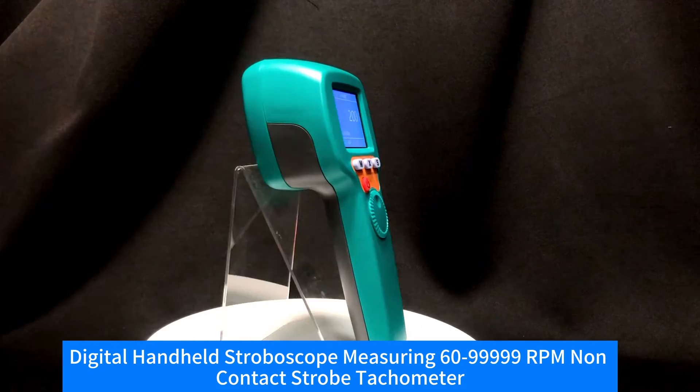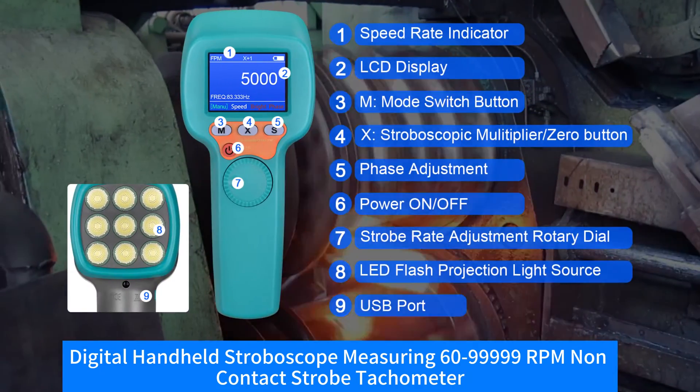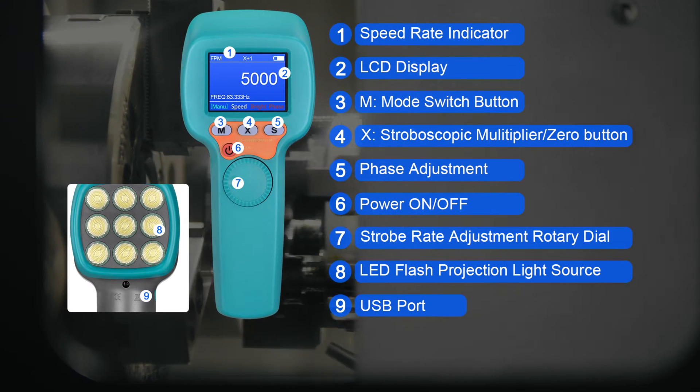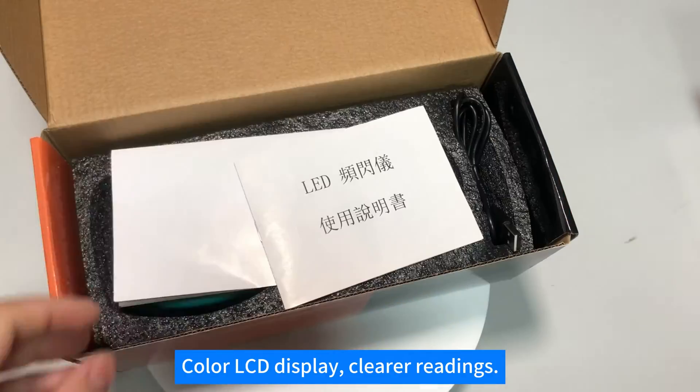Digital handheld strobe scope measuring 1,699,999 RPM, non-contact strobe tachometer. Color LCD display for clearer readings.